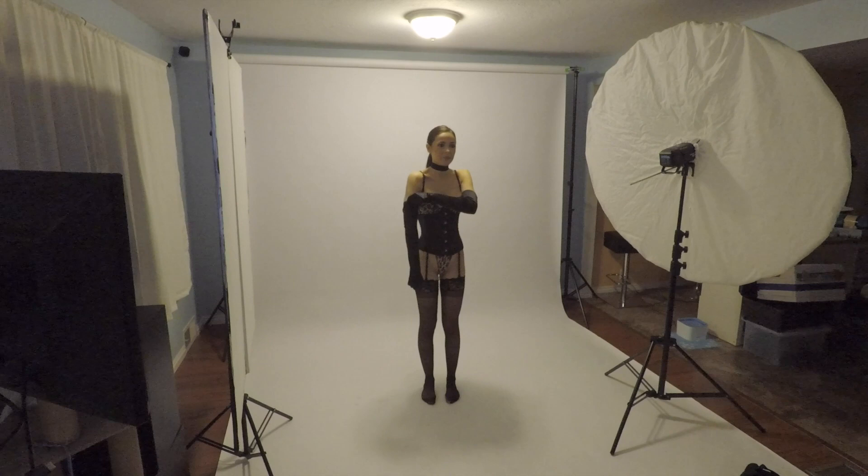Greetings, everybody. Welcome back to the Austin Lindsay channel. This is another installment of the Living Room Lighting Diaries.